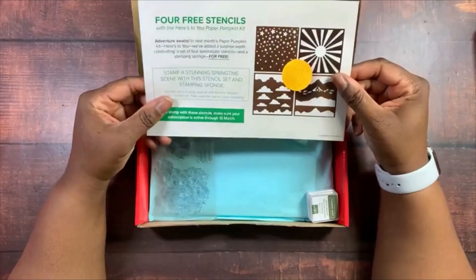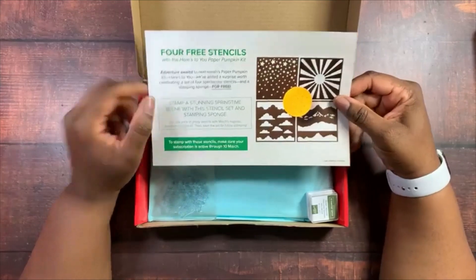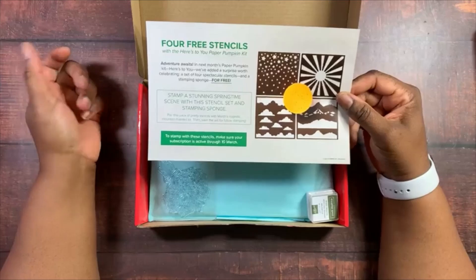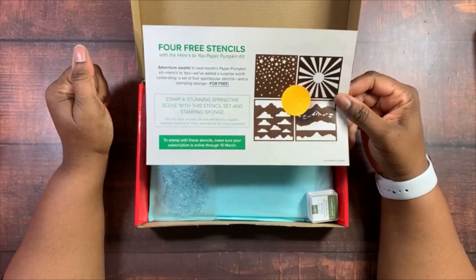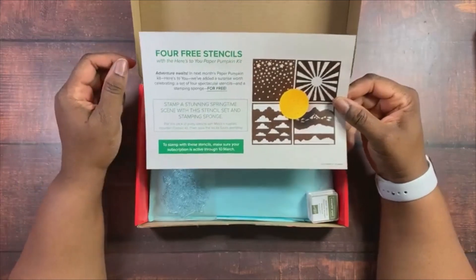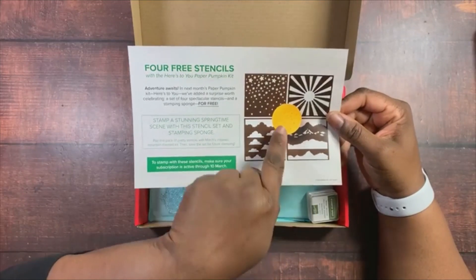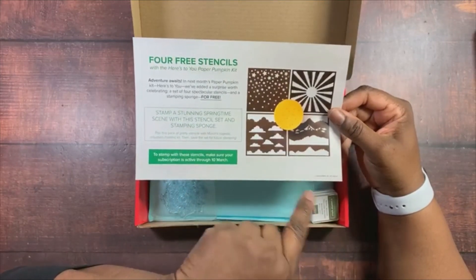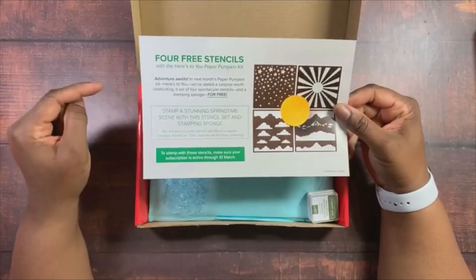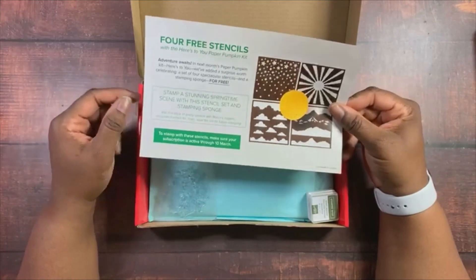We have a teaser for next month — March is the anniversary for Paper Pumpkin, and during the March subscription box there are usually some surprises and extras. Next month there's going to be four stencils and a sponge so you can make your creations. You have until March 10th to subscribe to the March 2021 Paper Pumpkin.